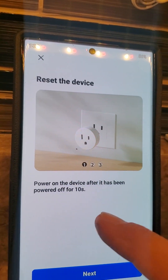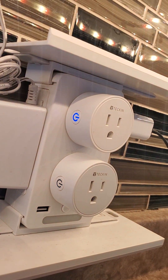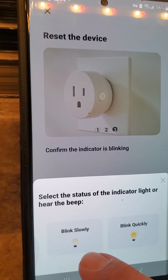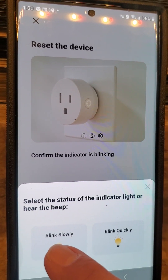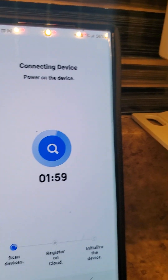You push Next, push Next again, and make sure the plugs are blinking fast. It goes: are they blinking quickly or slowly? If you do the blinking-slowly option, that's for connecting via hotspot — that's a different way of connecting. The easier way is when it's blinking fast. Touch that option and that's it.